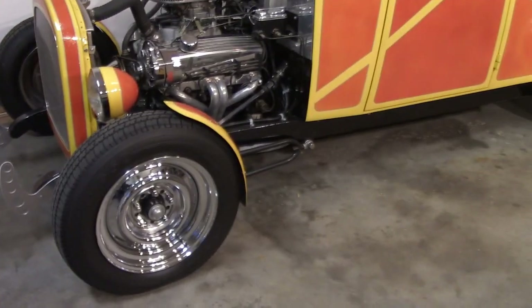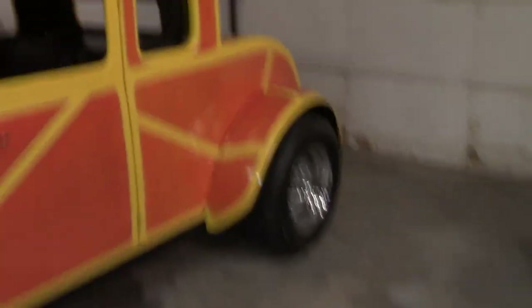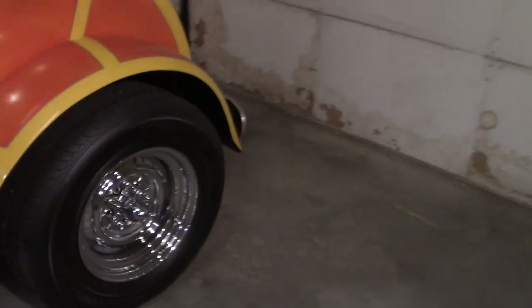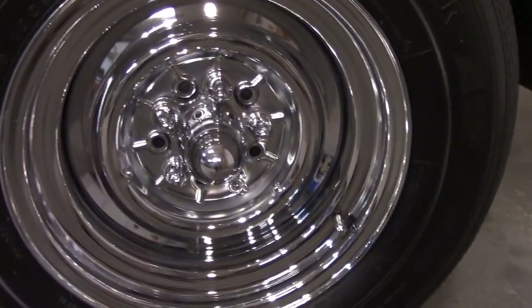The wheels on the car are chrome reverse style — I forget exactly where I got those. Front and rear, and the rear has little center caps on them — spider caps, I think they call them.